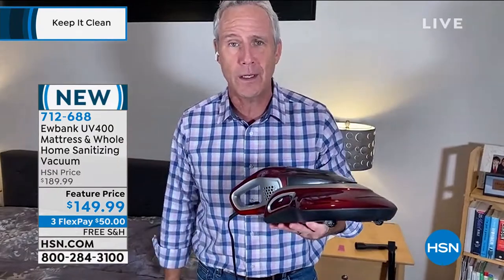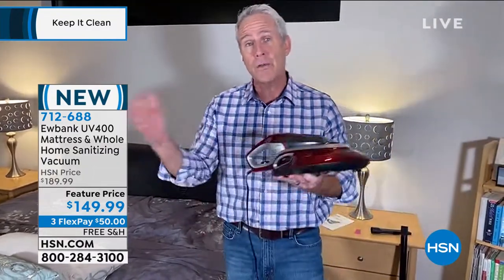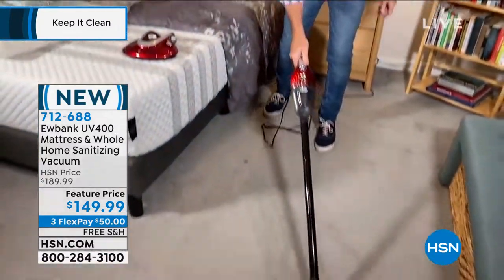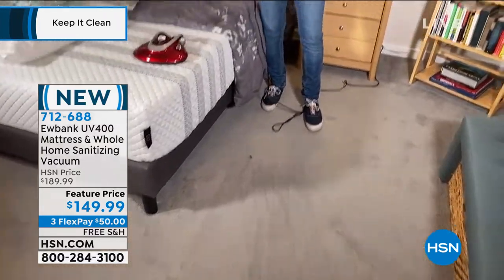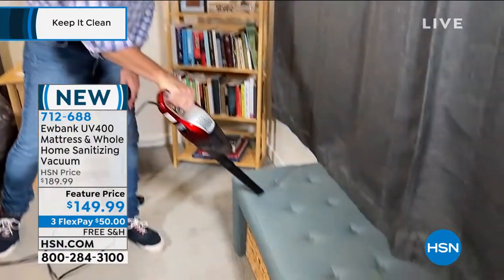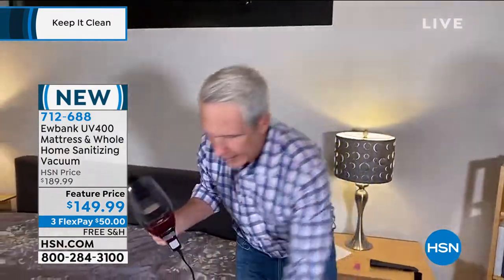When you want to switch to a stick vac, it plugs right in as well. Everything's been thought of — less than four pounds, 14-foot cord, and such an awesome value. I've looked at the prices of other units and we've got a really awesome value here. I love that it's doing two things simultaneously. When you want to go handheld, just press the button. It comes with a crevice tool, so if you want to detail the car, get in between car seats or the baby seat, you can do all of that. And just as quickly, it goes right back to being a mattress vac.